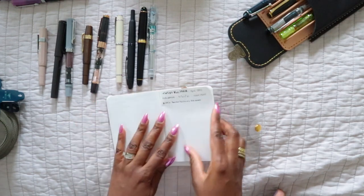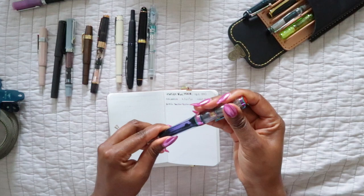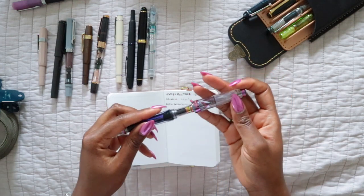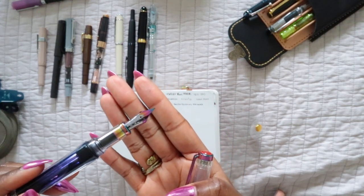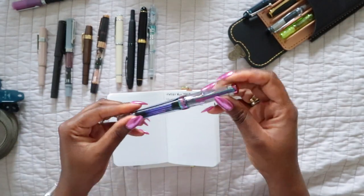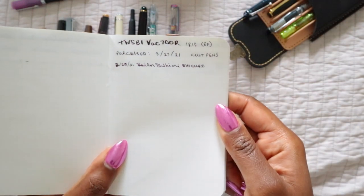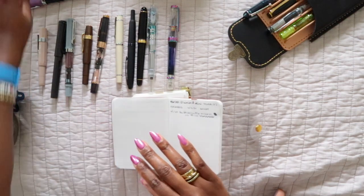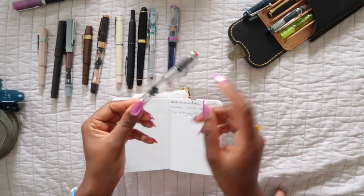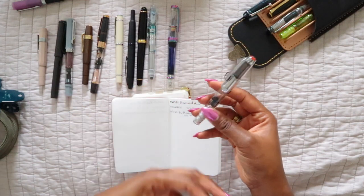The next is the TWSBI VAC 700R in iris — an absolutely beautiful pen. I always have it inked with a purple color. The nib with its iridescence and unicorn-like colors is hard to resist — this is another favorite of mine. The next pen is the TWSBI Diamond Mini in silver, which I'm currently using in my planner. It writes really reliably and beautifully — I need to add a little ink to take me to the end of June.